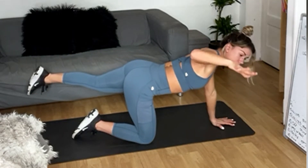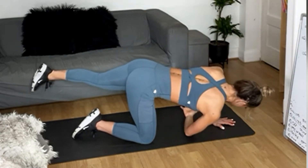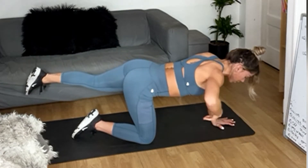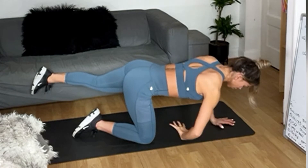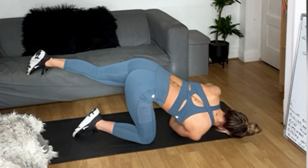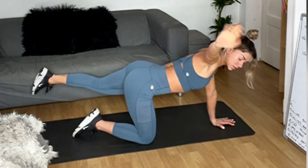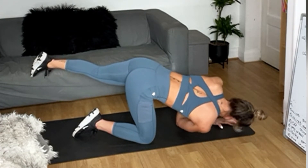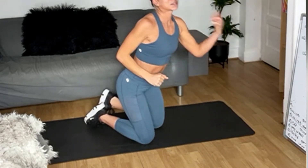Four, three, two, one — reach back to me. We're going to do five each side, so this is number three — tuck it under. Stay there — four, three, two, one — reach yourself. Good, last two — tuck. Four, three, two, one — reach to me. Give me that last one — tuck. Four, three, two, one — reach to me. Release down, change side.